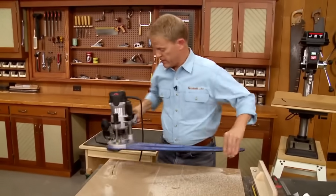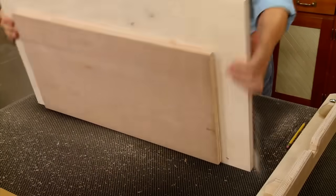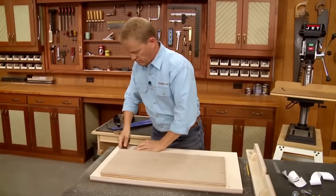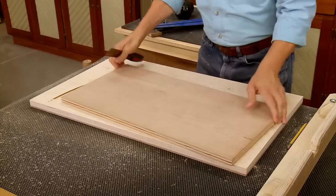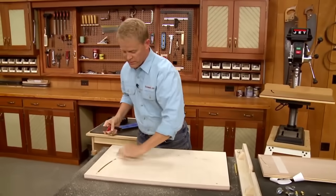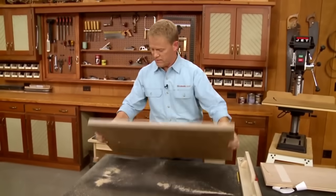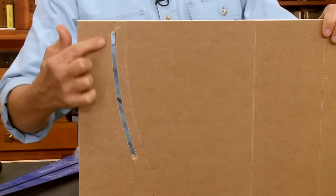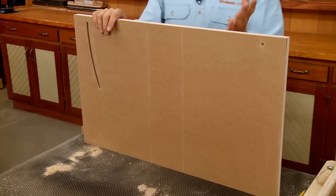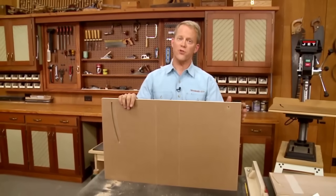I'll get the router out of here and take a look at the slot. I need to flip this over to take off the backer. You can see there's no tear-out along the bottom. We've got a nice smooth slot — it's going to allow the drill press fence to move smoothly. All that's left is to get this table ready to mount to the drill press, with a little cleanup first.